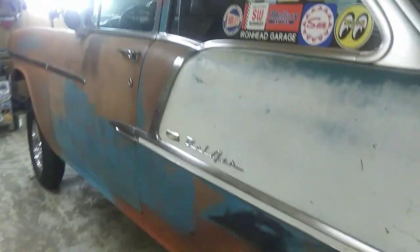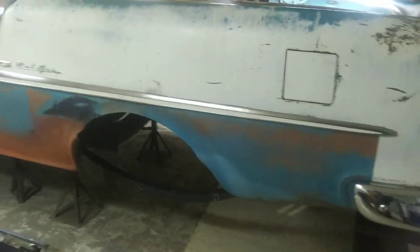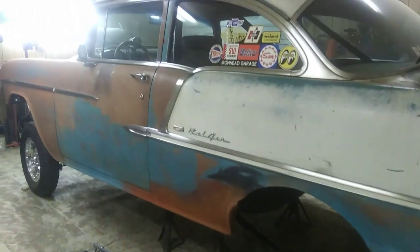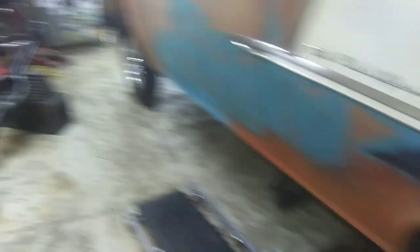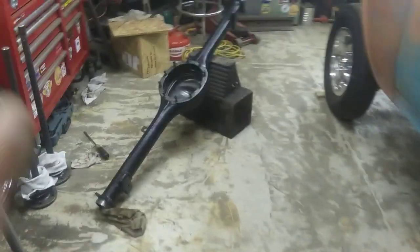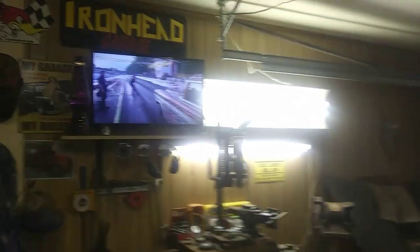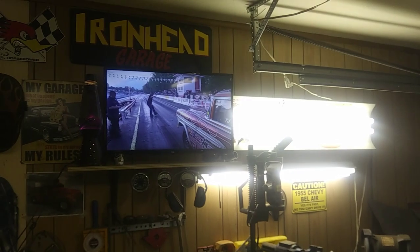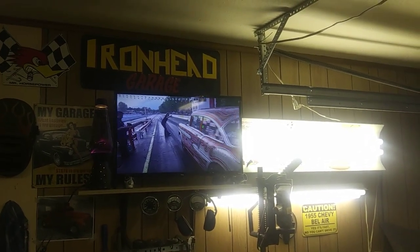Alright guys, we'll get back to work on this. I'm gonna get the welder out, see what I can do. Get that welded up, get that rust converter underneath, then I can get that rear end back in there and figure out that shock bar. Alright guys, you take care out there. We'll see you next time - thanks for watching, appreciate all of ya, be safe out there.